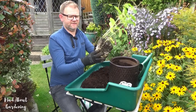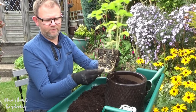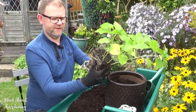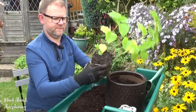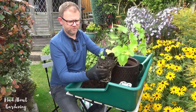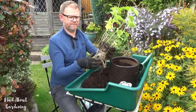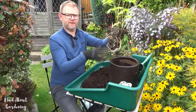As you can see it's quite well rooted already, so I'm just going to tease these roots out a little bit. I could probably get a lot more than just the one plant out of this containerised plant, but for the time being I'm just going to plant it by itself.